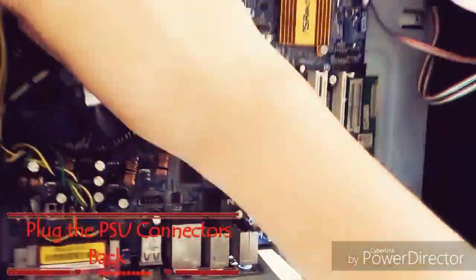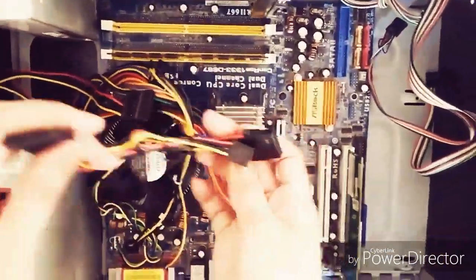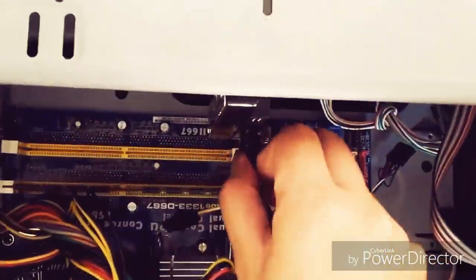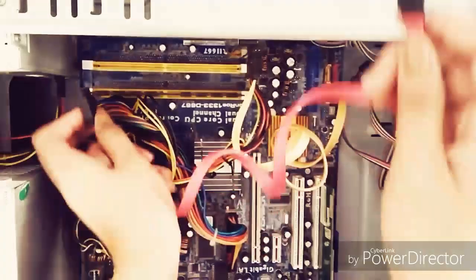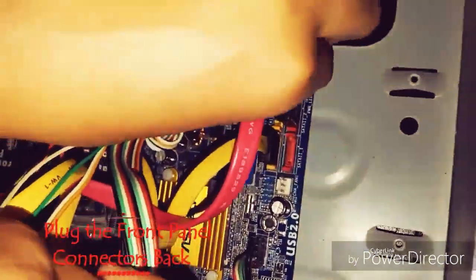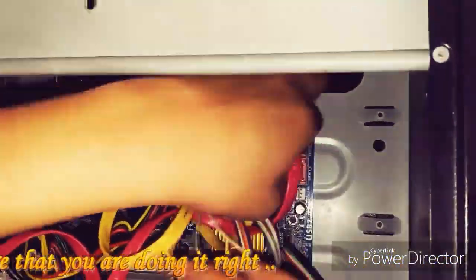Plug the PSU connector back. Plug the front panel connector back. Be sure that you are doing it right.